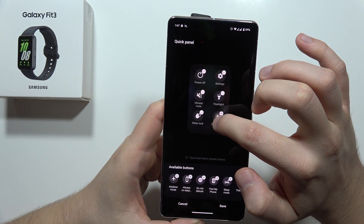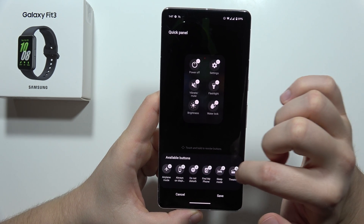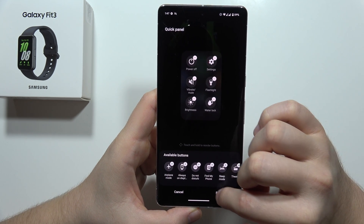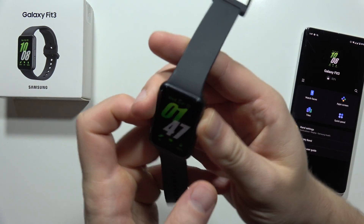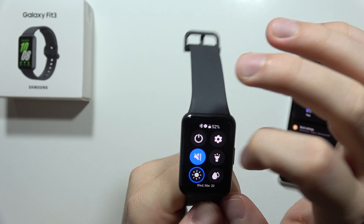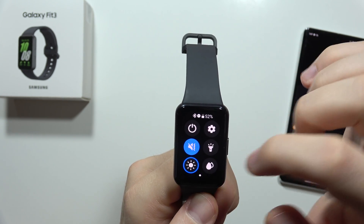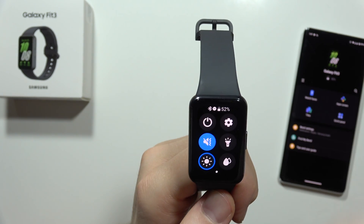That's what I want to do. I'm going to change the position of brightness — I want it right here — and then click Save. Now when I open this menu on the watch, I've got only the Quick Settings I need. I've gotten rid of all the stuff I don't need.